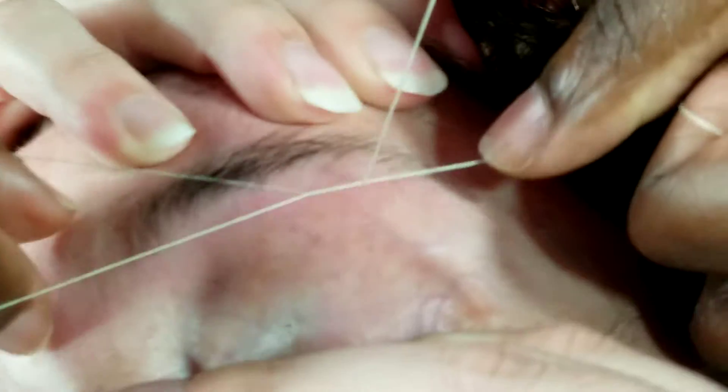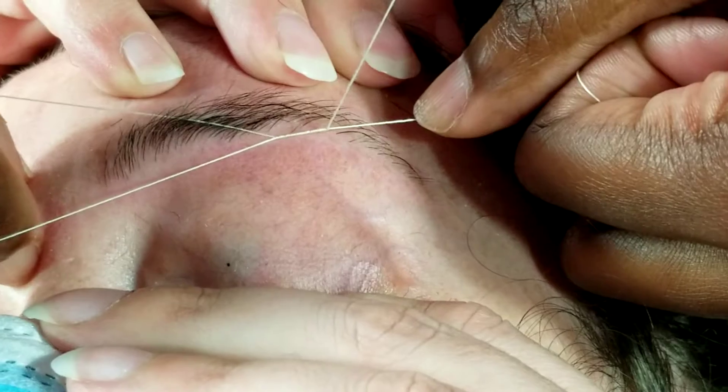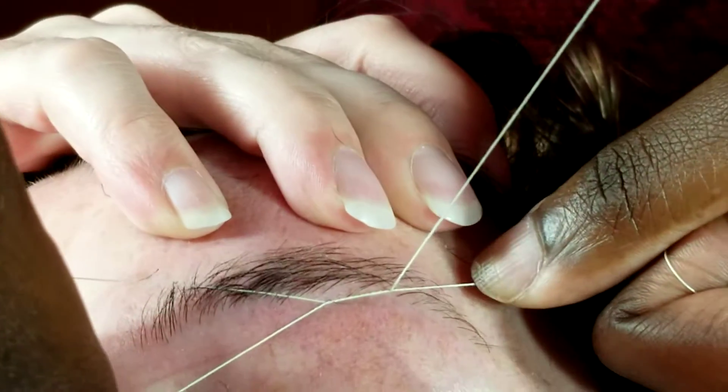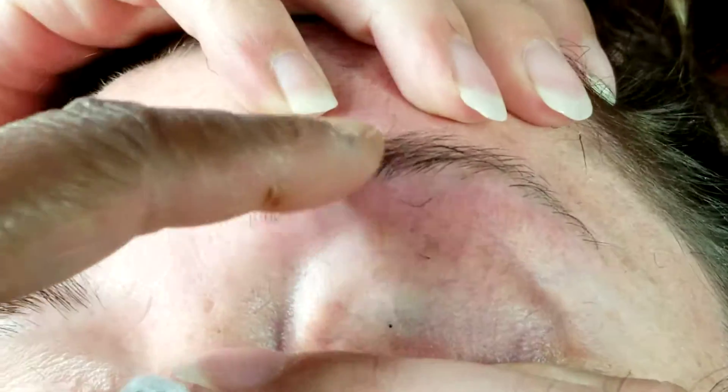Turn your hand, turn your angle so you don't cut the tail off. But remember, you don't want to take that inner part off.